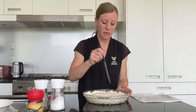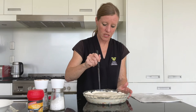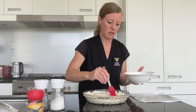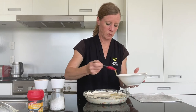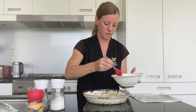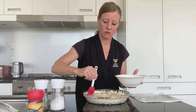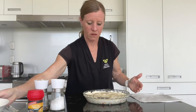All that's left to do is make a couple of holes in the top, just to let the air escape. Then bring across some whisked egg and paint that across the top with your pastry brush — that'll give it a nice brown colour.